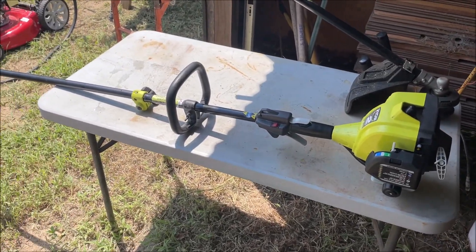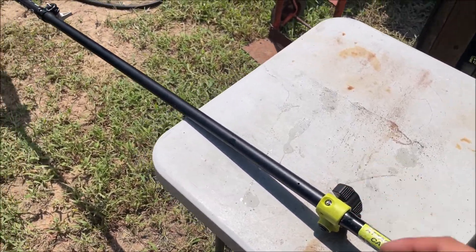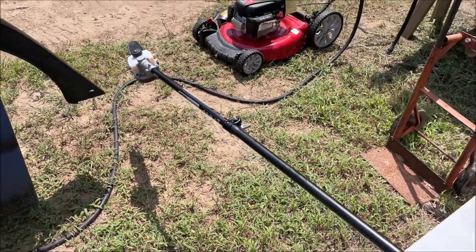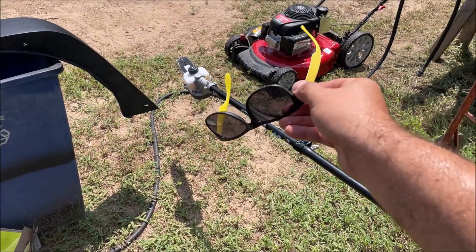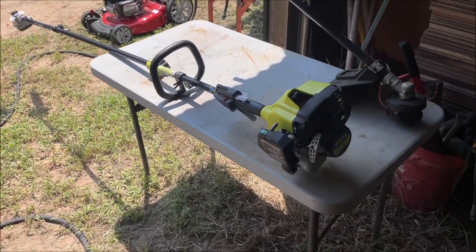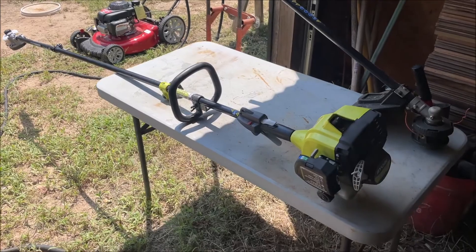The next tip is a safety tip and very important: make sure the extension connections are as tight as you can get them, but be careful because they're plastic. Especially that one connection — it will work itself loose, and you would not want the chainsaw blade falling on your face. When you cut with any type of saw, no matter how small or big, always wear eye protection. Hearing protection is an option; we're outside and it's not that loud.